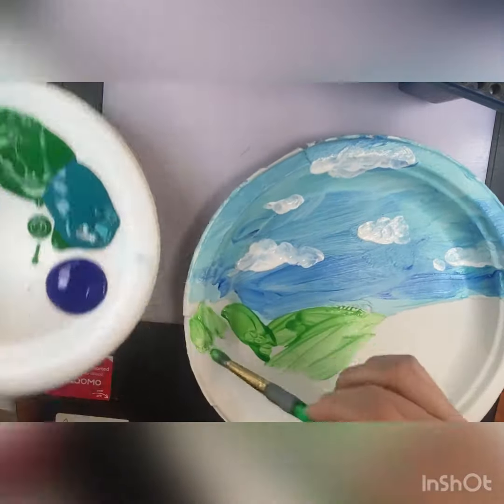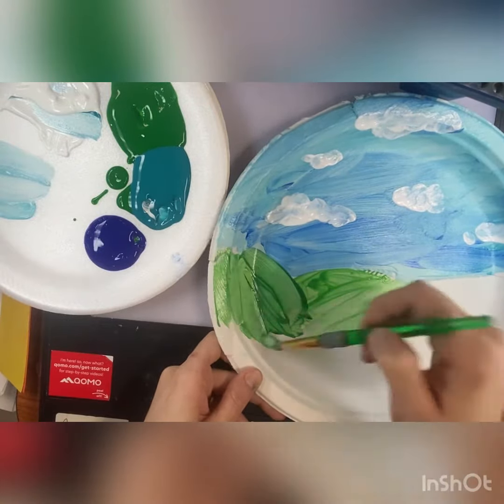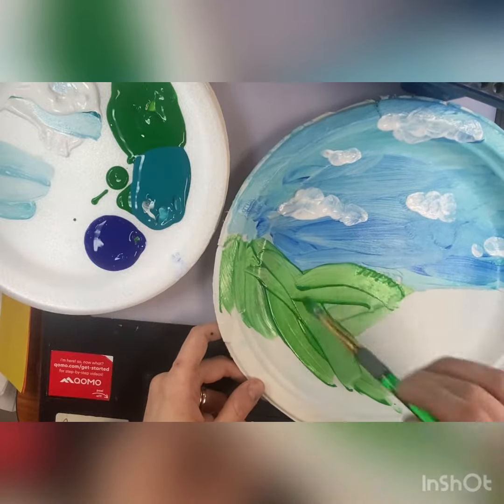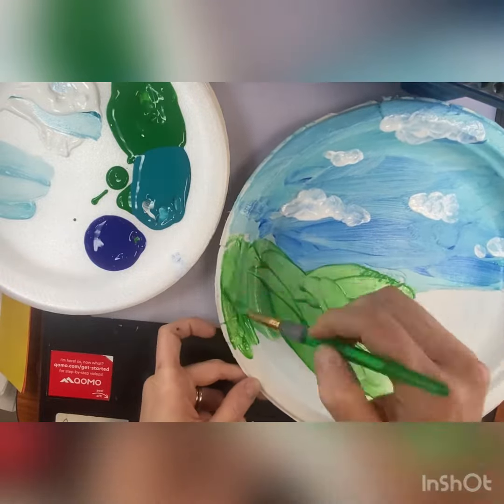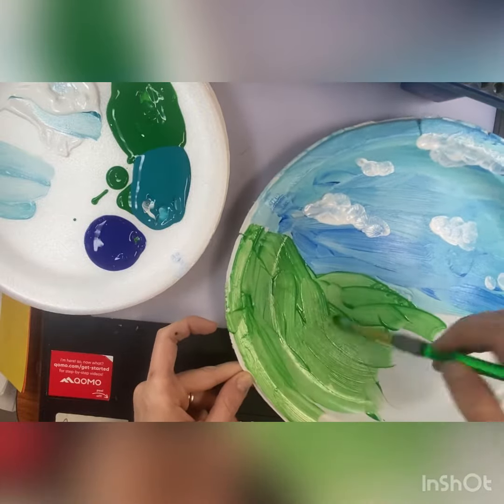The hill in the middle is going to be the lightest value of green. The hill on one side is going to be a little bit darker in value, which means a little bit darker in color.